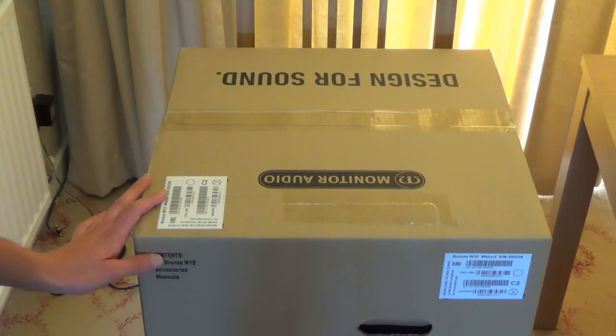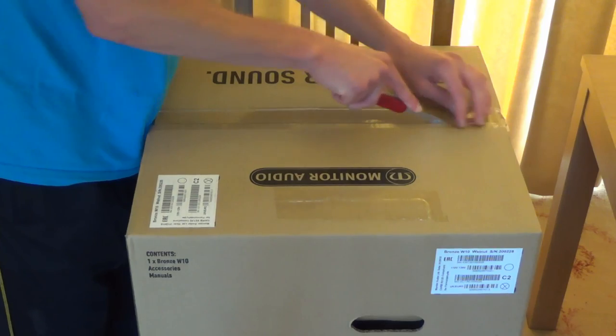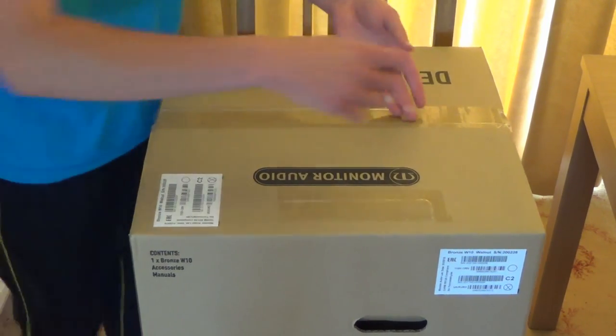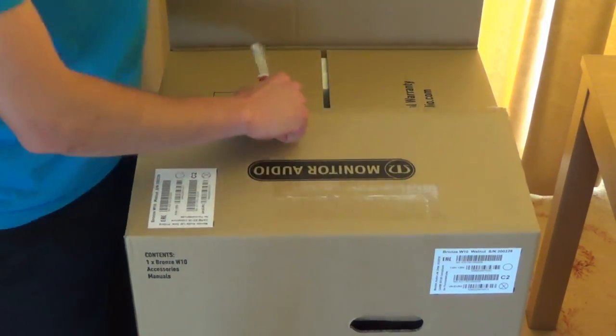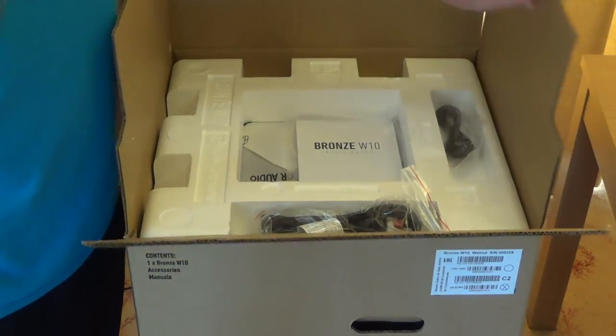The box is pretty simple and plain — it just has the listings here for the Bronze W10 accessories and manuals. The specification is: a 10 inch cone, 320mm by 330mm footprint, 200 watt power amp. For the choice of finishes, it comes in black oak, rosemary, walnut and white ash. I've gone for the walnut finish.